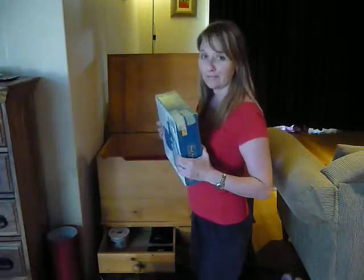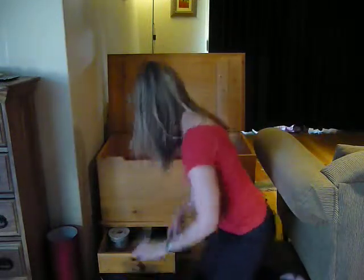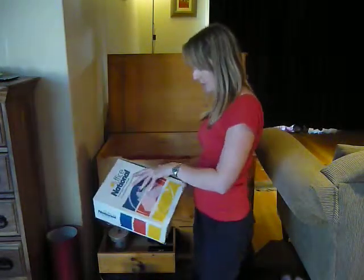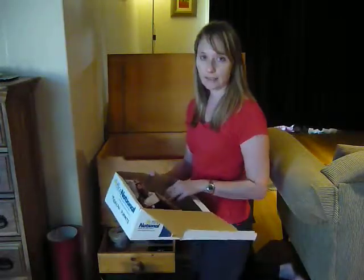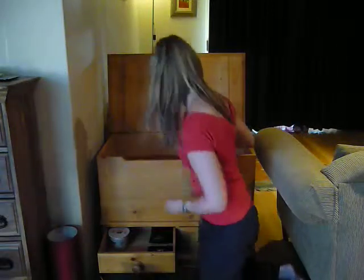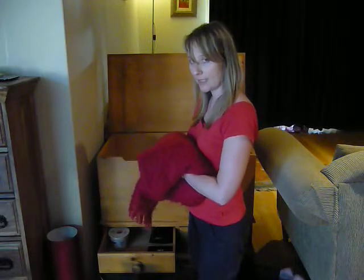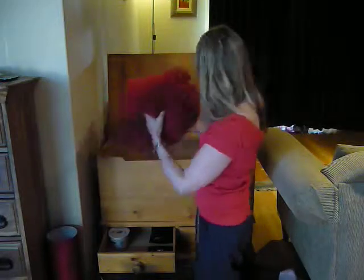Trivial Pursuit — I am very bad at this game but I enjoy it, I will keep it. A box with memorabilia in it — marionettes from Mexico. I will keep these but I will put them in a memorabilia box. This is a fantastic blanket for wintertime — this is where I keep my winter blankets, right by the sofas, so that will be going back in.